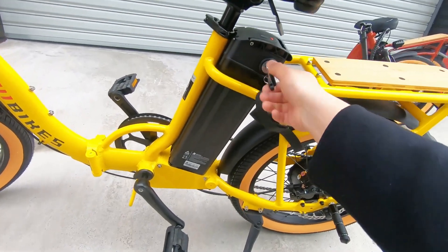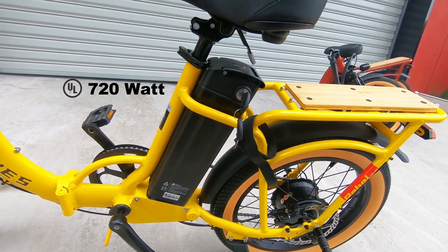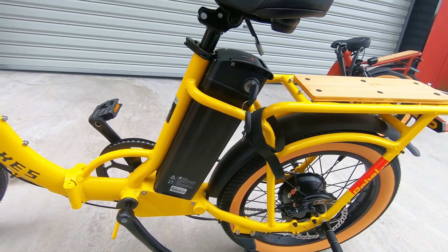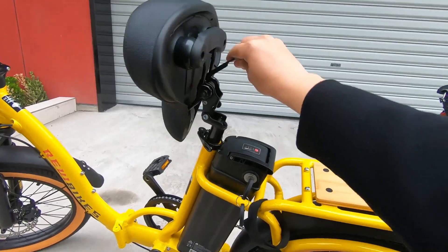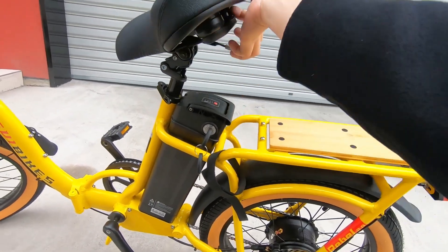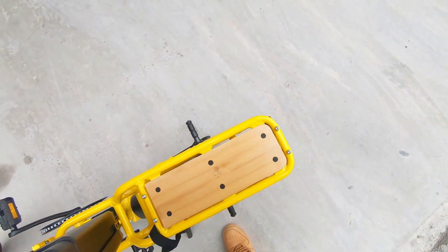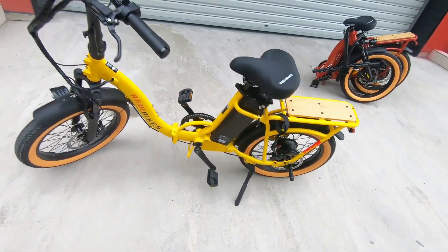Rebel Point 2 has a 48-volt system with 15Ah capacity, or 720-watt-hour UL-approved lithium battery. It has a range of about 60 miles. The battery is located just behind the seat in the middle of the frame, keeping the weight centralized. The seat has a lever that you can pull up and it'll flip the seat forward so you can take the battery out. It's super convenient when you want to bring it inside to charge — much easier than before, and you don't have to remove the seat.